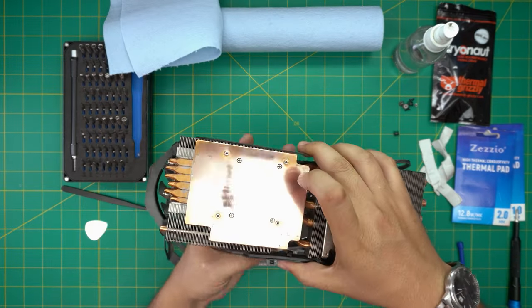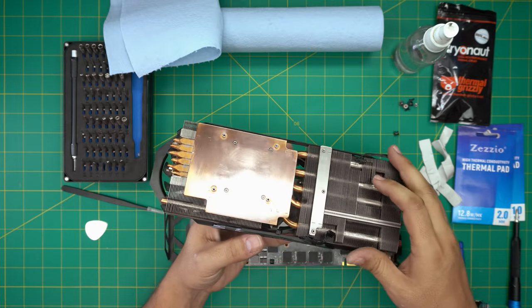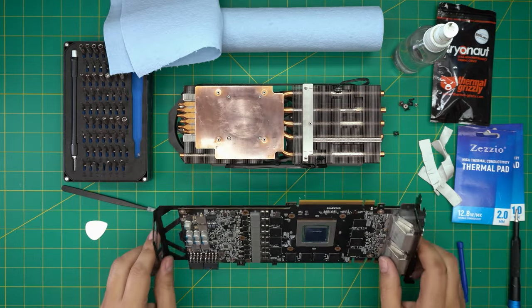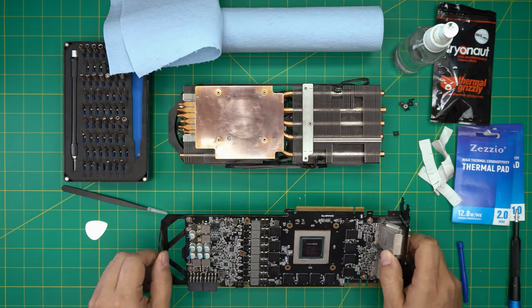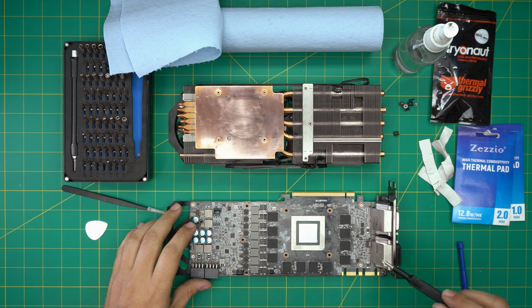Now you can see I've polished it nicely — it's really nice and shiny. You can see the true copper there. I also took it outside and cleaned it. Now we can go ahead and put the thermal pads on.